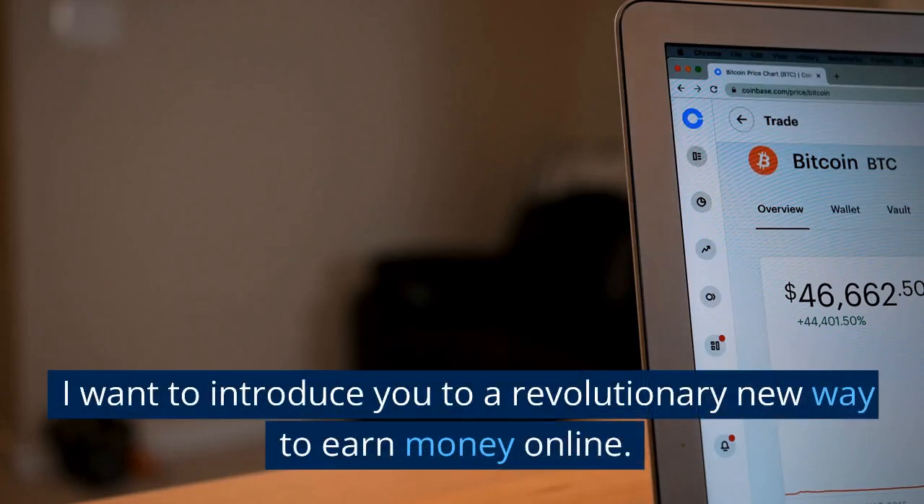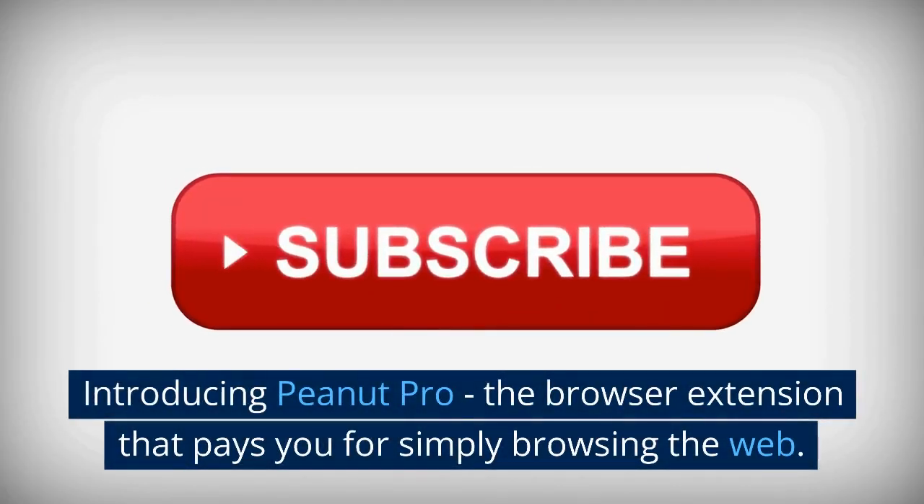I want to introduce you to a revolutionary new way to earn money online. Introducing PeanutCup, a browser extension that turns your pages into simple browsing on the web.